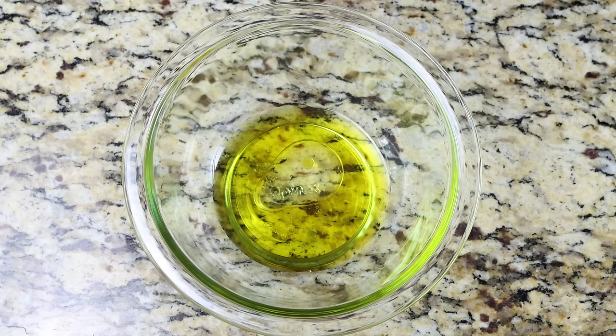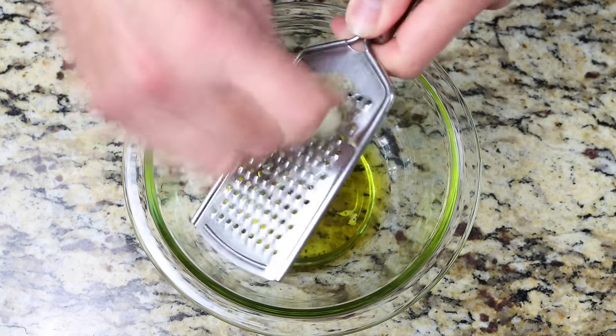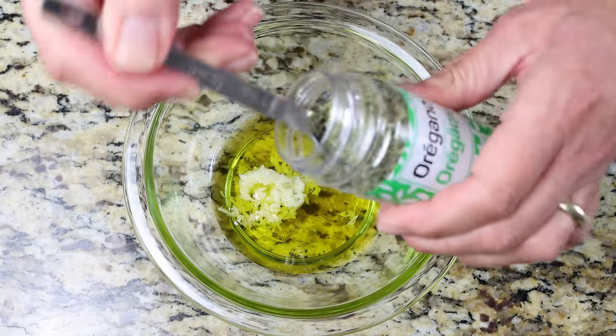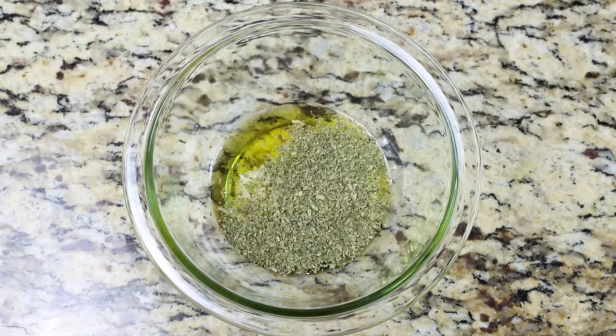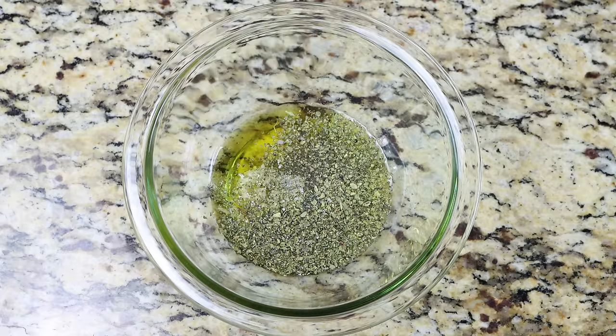Finely grate in one large clove of garlic — if you don't have a grater, you can just finely mince it. Add in one teaspoon of dried oregano, which is one gram. Season with a kiss of sea salt and freshly cracked black pepper, and give it a whisk until it's well mixed together.